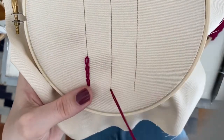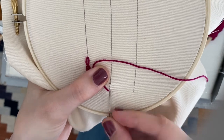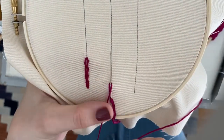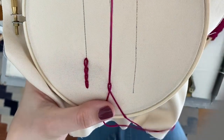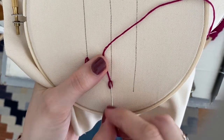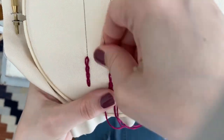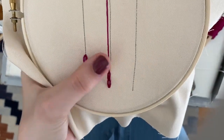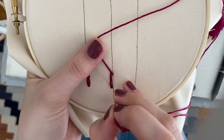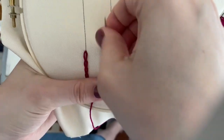Now if you want to skip a little step, you can put your needle in and out in one step and kind of wrap the floss around, and you can use your left thumb to hold it down as you're pulling it through. So again, that's in and out, wrap it around and pull it through. Hold it over to the left, in and out, wrap it around and pull it through.